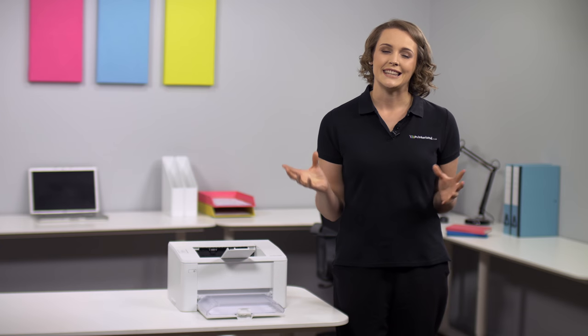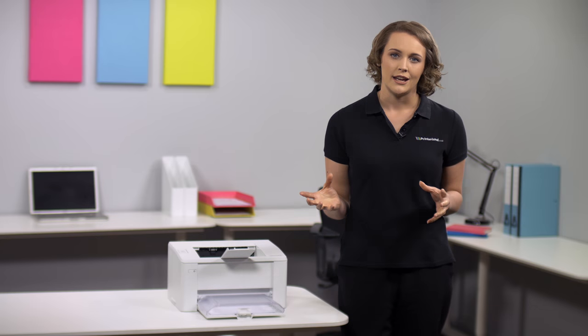A smart machine, the M102's auto-off feature saves energy while the instant-on technology provides the first page within 7.3 seconds.